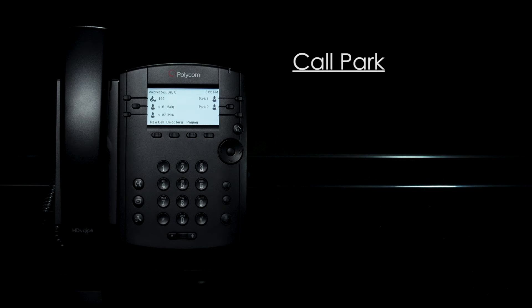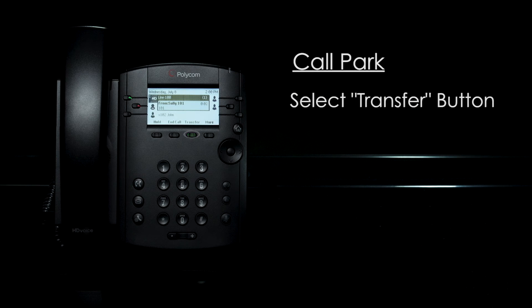A call park allows you to place a call on hold and retrieve that call on another phone. Simply use the transfer feature as normal to send the call into the call park.